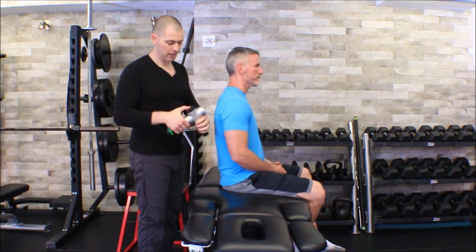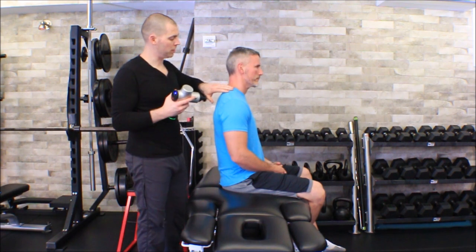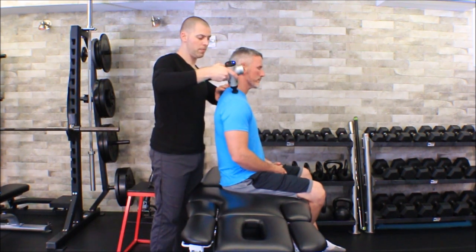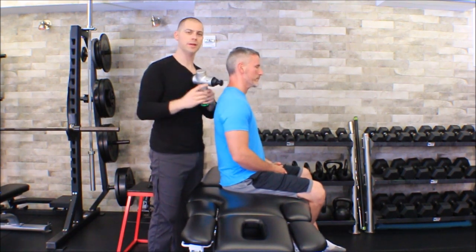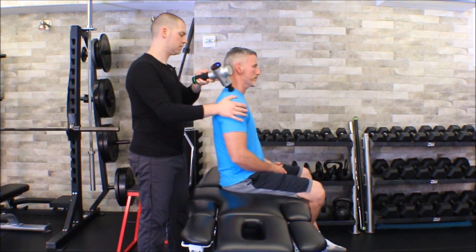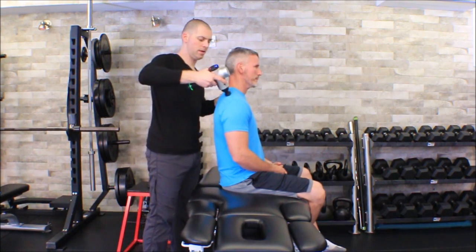I'm going to start in a way that I know I'll systematically get all of the tissue, so maybe I start with the upper trap. I'll start up at the base of his neck and kind of work my way down, making sure I palpate the acromion shelf — I don't want this thing over bone, that's going to hurt really bad. Once I get a sense of where his acromion shelf is, I can move my hand back.